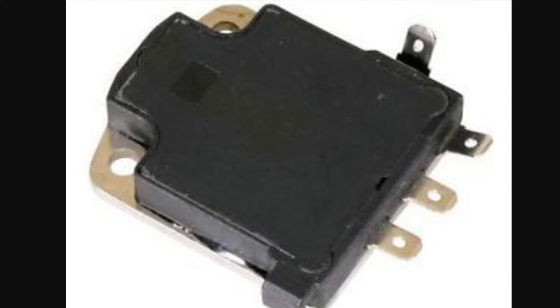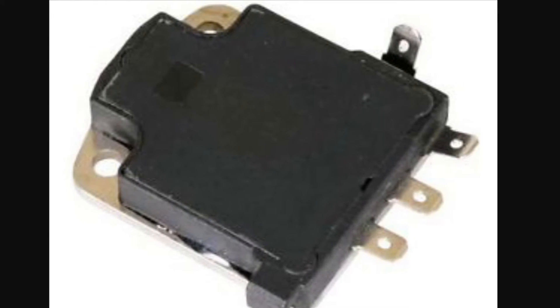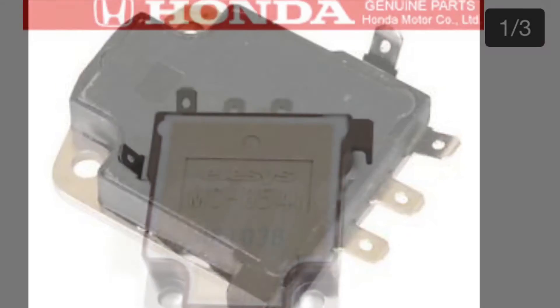This is what the part you're looking for will look like. It's located right under your distributor cap in your engine bay. It'll fit the Civic, Integra, Del Sol, Accord — all that.